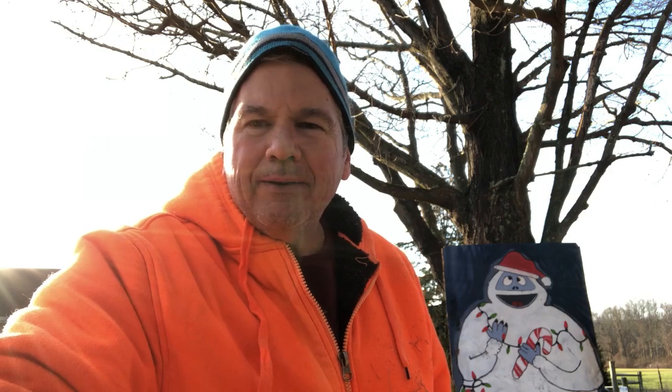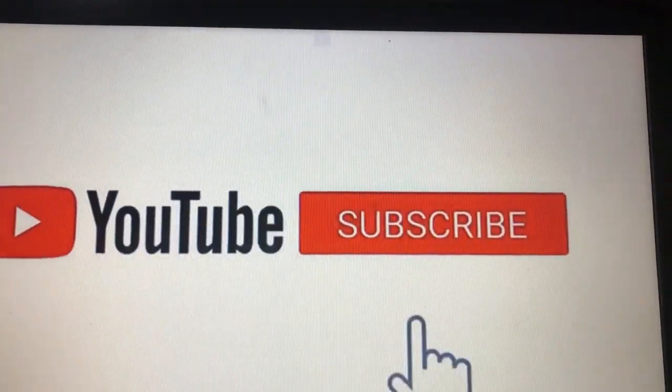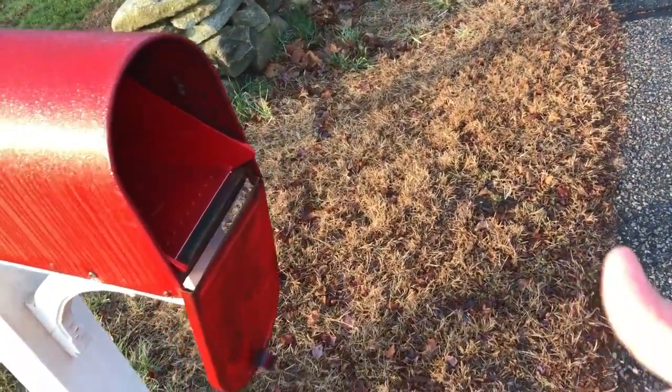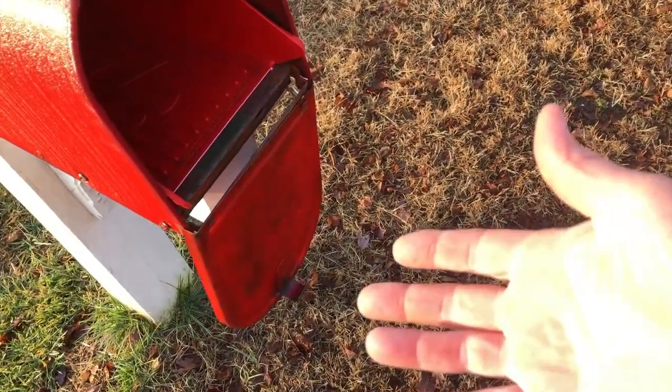Everybody, welcome back to Goodale Farm. Nice day out today — figured I'd do some outside work. I think I have a repair I got to work on. Thanks for tuning in, and a reminder: if you haven't subscribed, please do so. Last I saw we're actually above 100 subscribers, so congratulations and thank you for your support. Subscribe, like the videos, make comments — always appreciate your support and feedback.